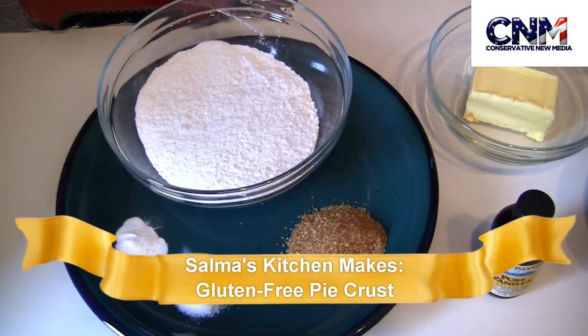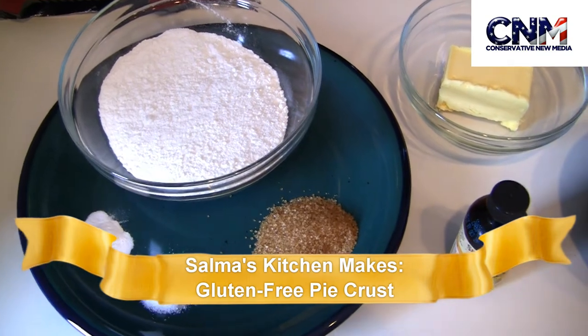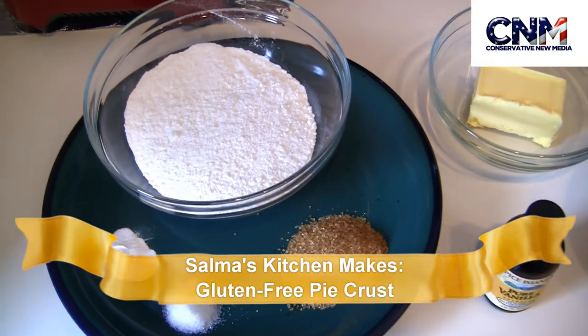Hello C&M viewers! Today you will love our recipe. Today we are going to make a gluten-free pie crust.